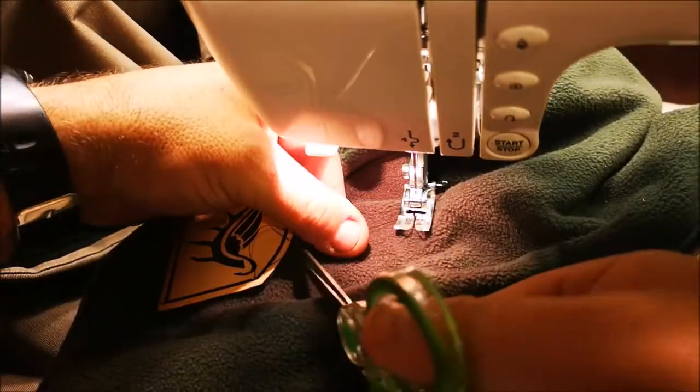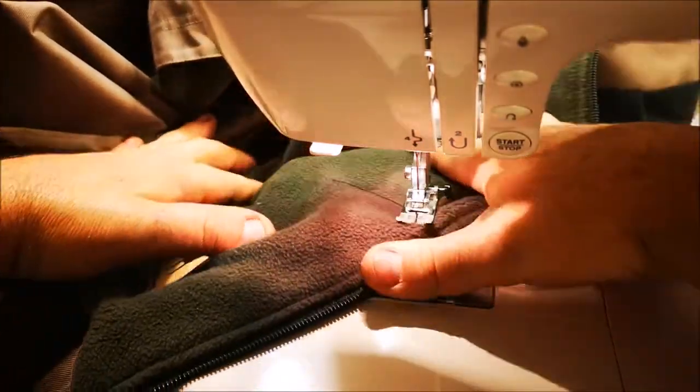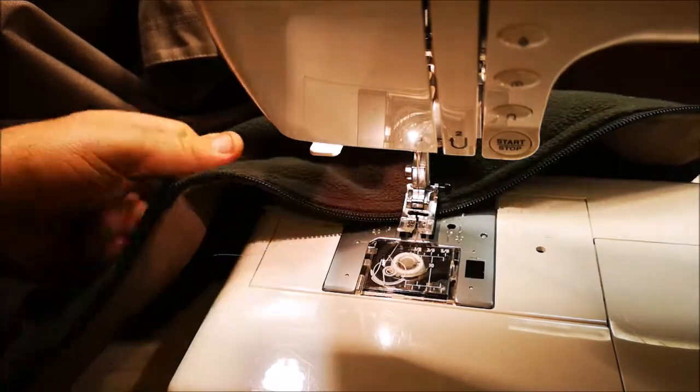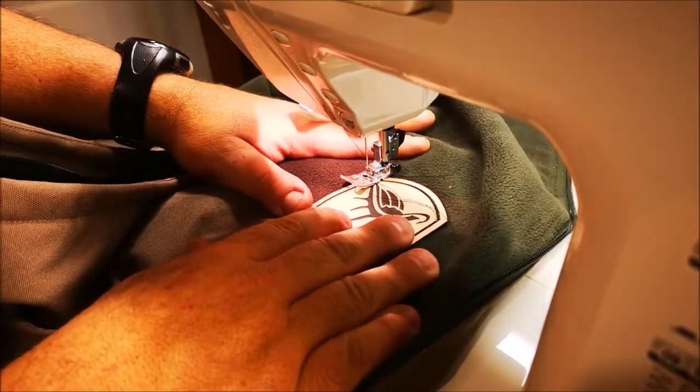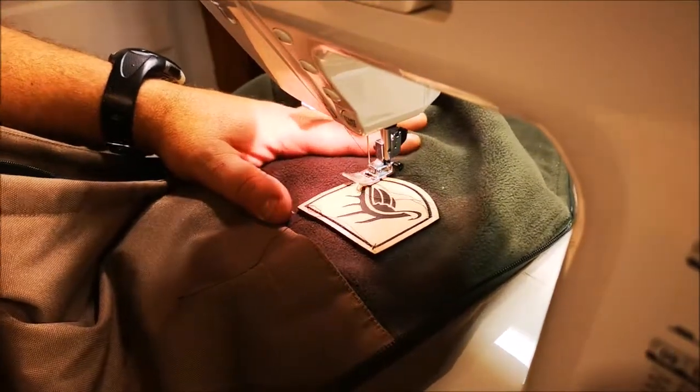Carefully pull it out and re-thread this again. Get everything under the bottom and cut the bottom thread. Okay, here's that thread.